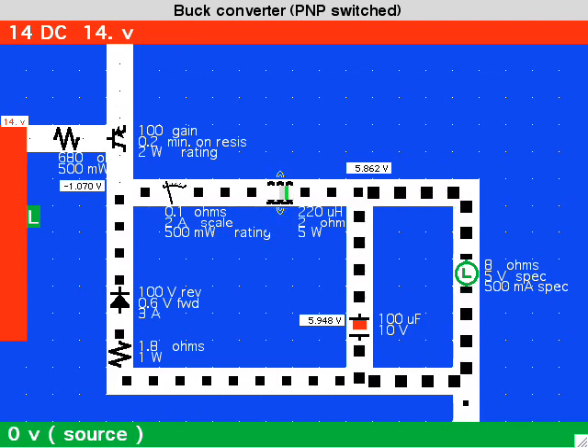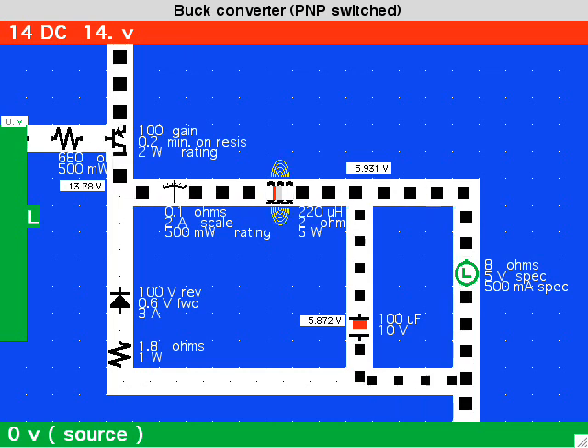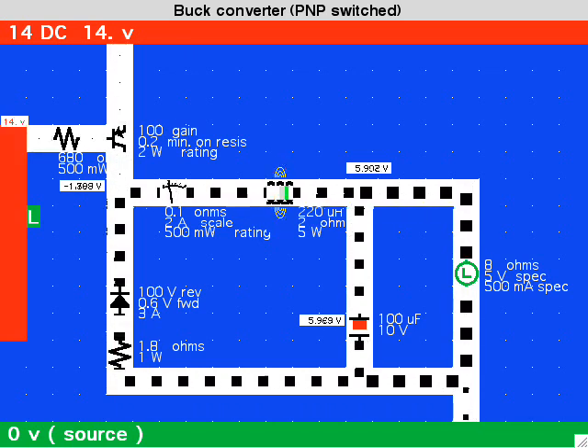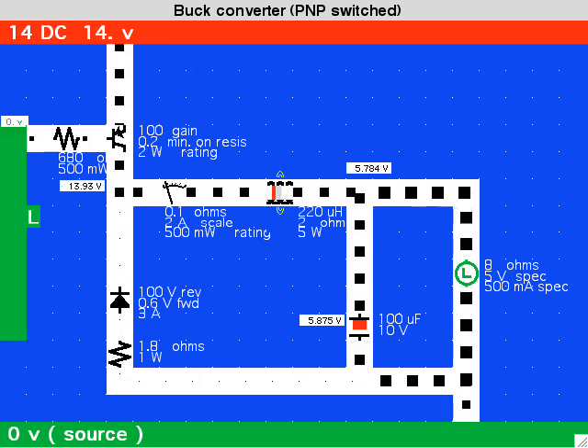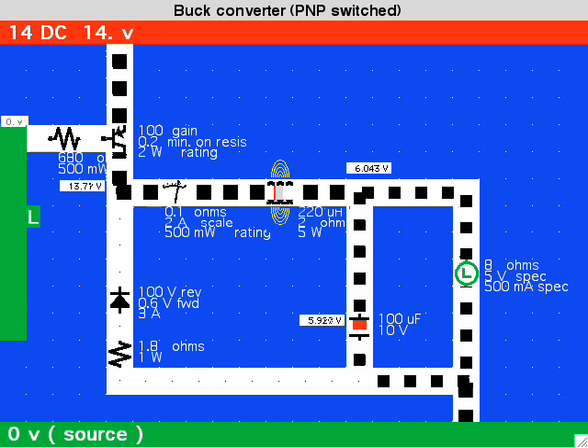These switch mode converters are able to use small coils and small capacitors, which can be operated at very high frequencies. Hence, they are more economical, cooler running, and more efficient, all of which makes them very popular.